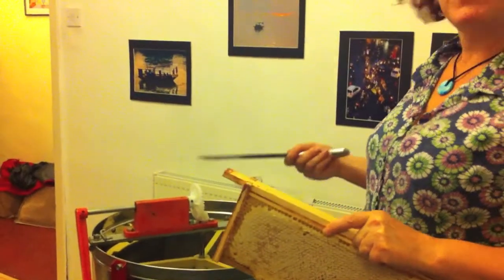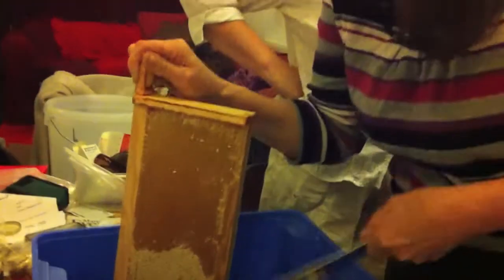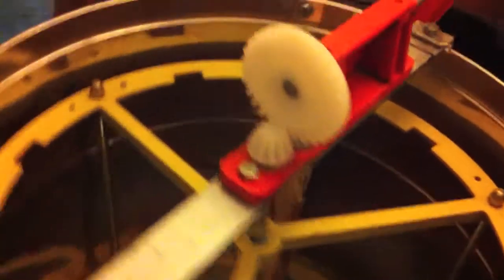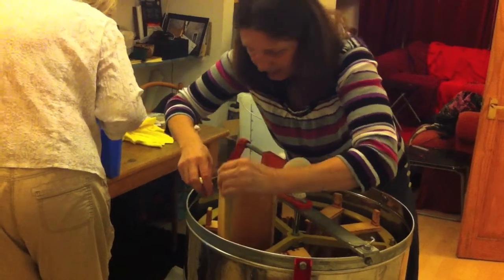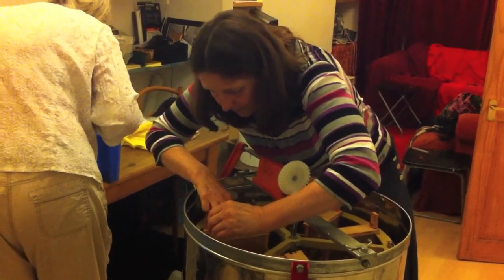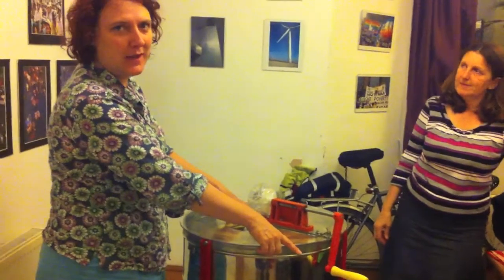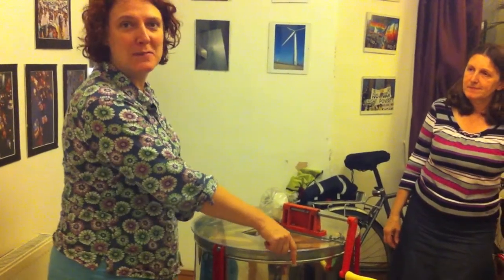We use the extractor and the honey goes to the bottom. The extractor is loaded and ready to go. We're going to start turning it round really fast, and what should happen is it will all spin round and all the honey will fly out and accumulate in the bottom of the extractor.